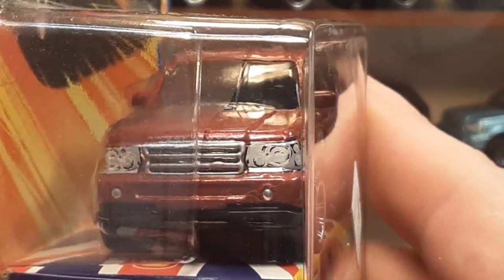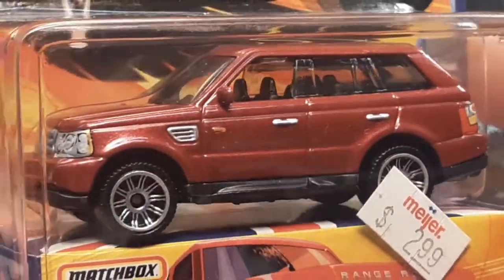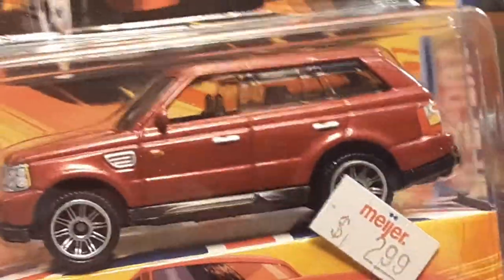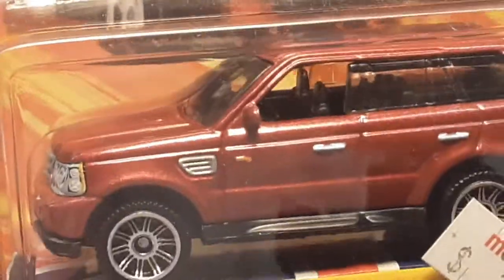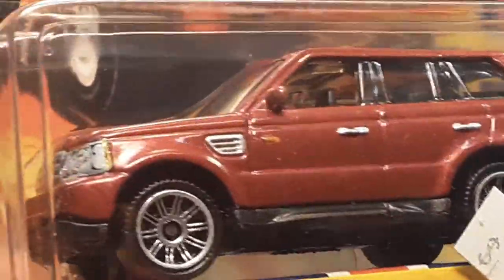Very nice model — I really like this Range Rover. They did not mass produce these at all; these were kind of a premium item. Very seldom did they come on a single card — usually they were Super Fast or in a five-pack or ten-pack, not really by themselves. It's got the sunroof on there. The color is not a pure red — I want to describe it as a kind of lipstick red, a very mysterious shade.